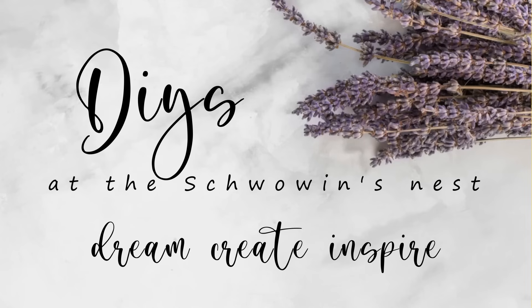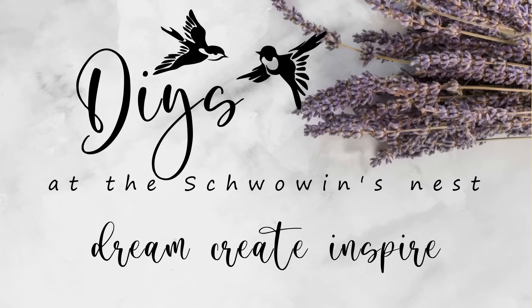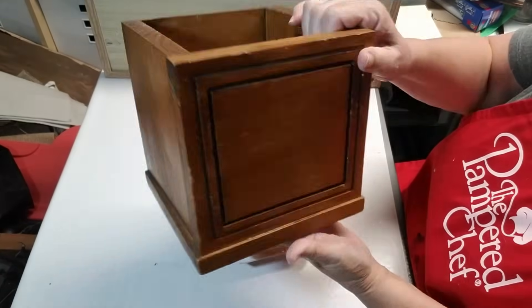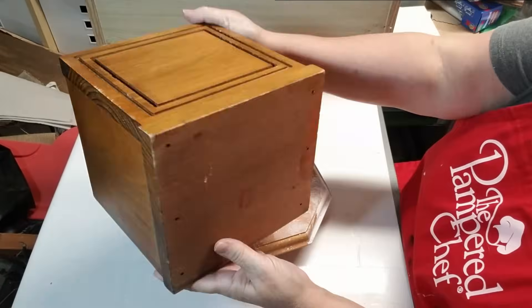Hi there, welcome to the Chauvin's Nest. My name is Sandra and I'm so glad you're here. Today's video is all about taking some ugly old wood pieces and making them new.